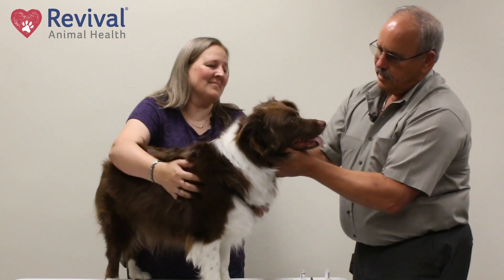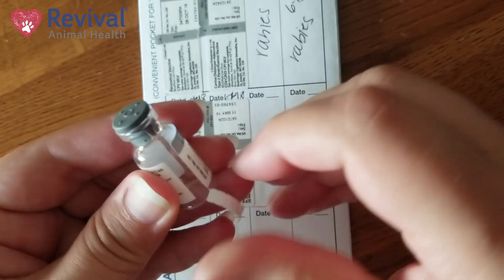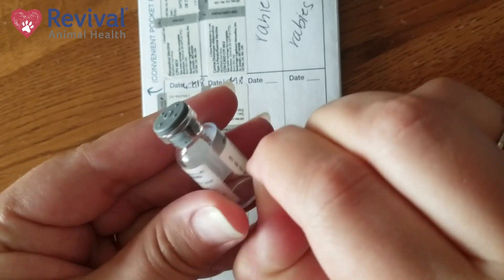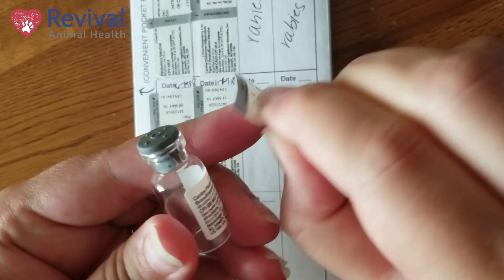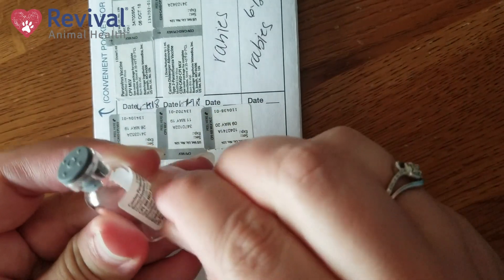Bear, you were a good patient today! When you're all done with your vaccination, take your empty bottles, peel the sticker off, and place them on your health record with the date that you vaccinated. We want that to be a permanent record of when you protected your pet.